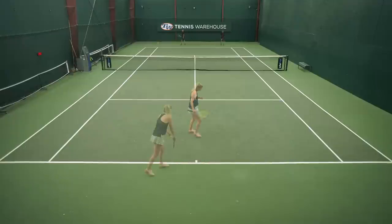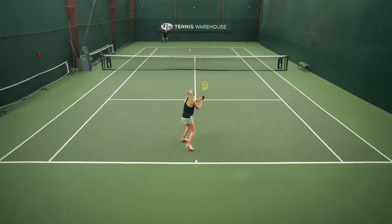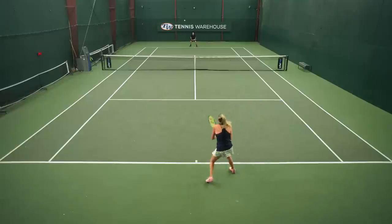When it came to serves, I was missing a little bit of that power, so I was really focusing on my precision. I'd pick a target and go after it, also incorporating some slice out wide to really mix it up. I really preferred this on returns — I loved that I was just able to step in, take big cuts at the ball, aim at even some smaller targets, and start the point off aggressively.